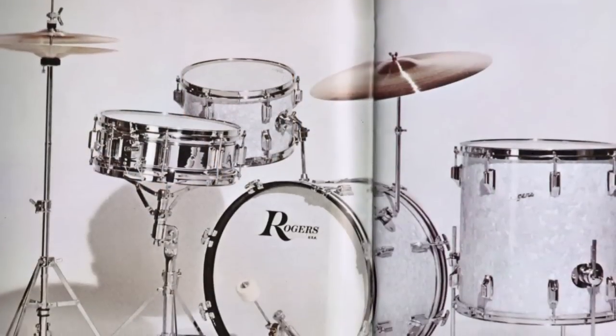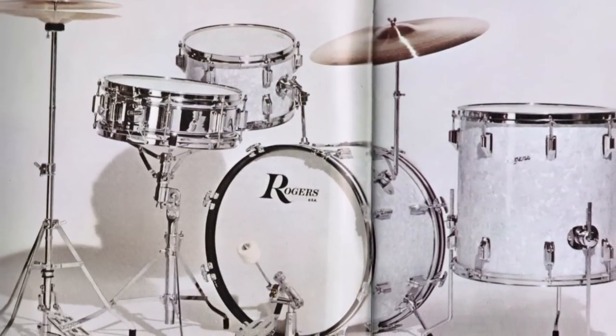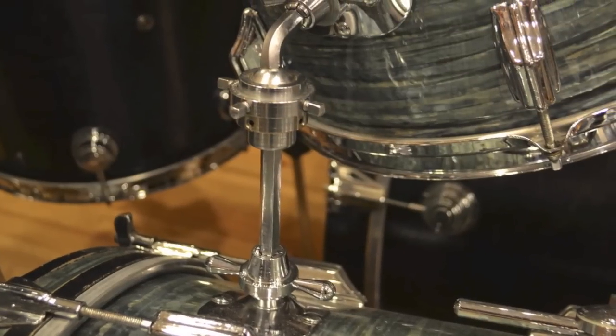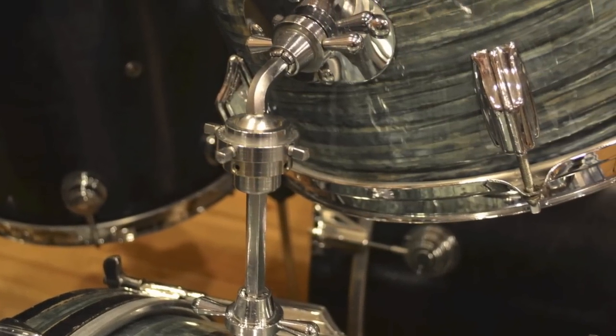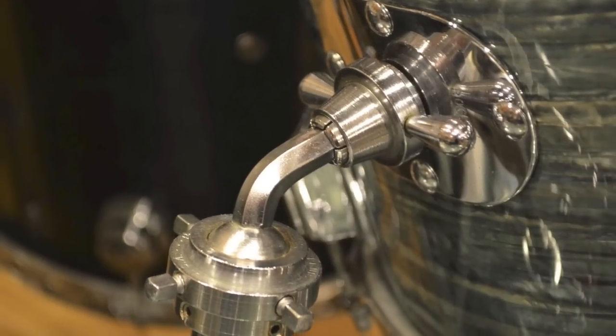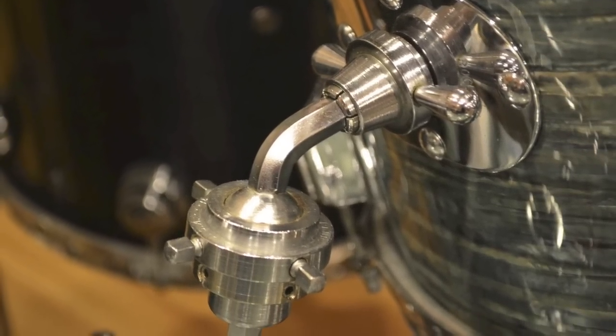They started doing several different things. They basically designed and implemented the Swivomatic hardware system, which is a great hardware system. It was the first ball and socket type hardware system ever designed for a tom holder — a very, very unique and flexible design. With a collet that attached to the bass drum to mount the rod for the arm, a collet that attached to the tom, and a swivel socket that worked really well. A lot of different positioning you could get out of that thing. Truly innovative.